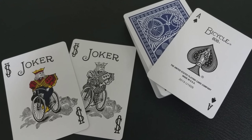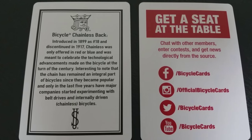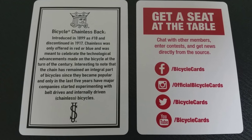Chainless — this back design was only offered in red or blue and was meant to celebrate all the technological advancements made by the invention of the bicycle. What's interesting about the bicycle graphic is that the bicycle has been an integral part of United States Playing Card Company's logo and design for years. But this back design, printed in 1899, is the chainless — so it's a bicycle without a chain. Only in the last five or so years have a lot of these major companies started to experiment with belt drives and internally driven chainless bicycles.